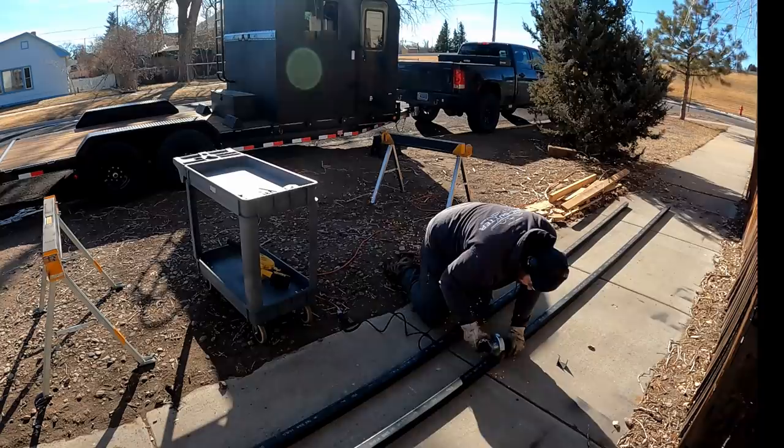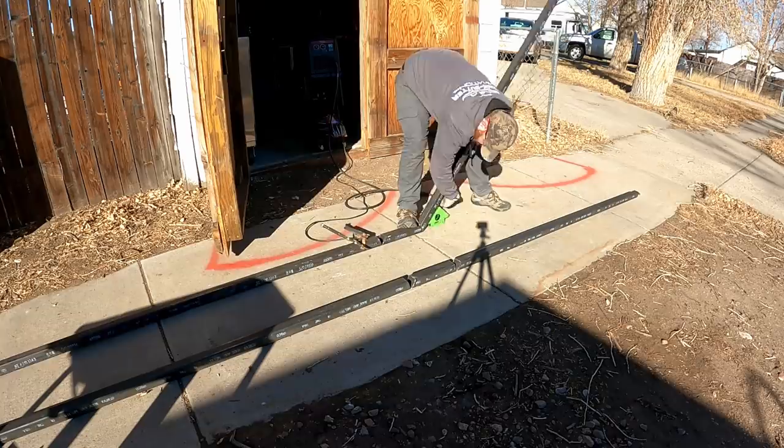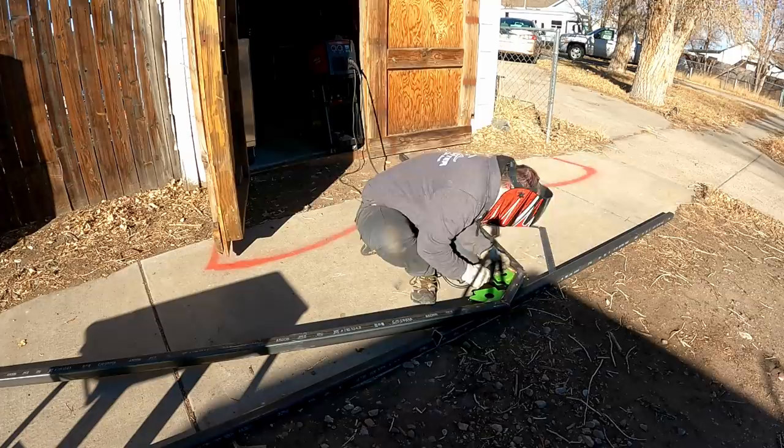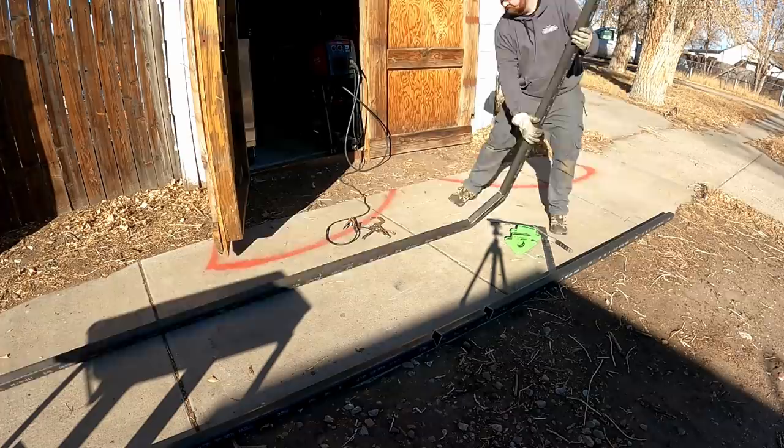I'm using two-by-two inch structural tubing, 11 gauge or eighth-inch thick, two inches wide. I'm cutting 22-degree angles out of it so that each one of those little bends will come out to about 45 degrees. I'm going to weld them up.